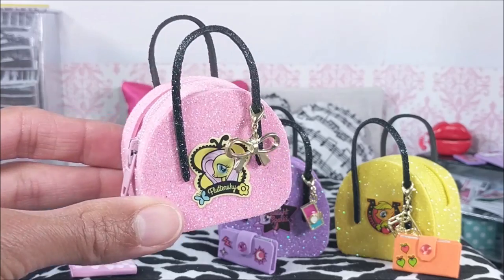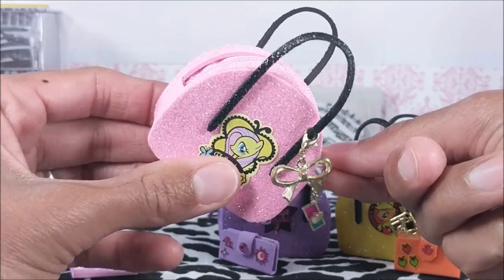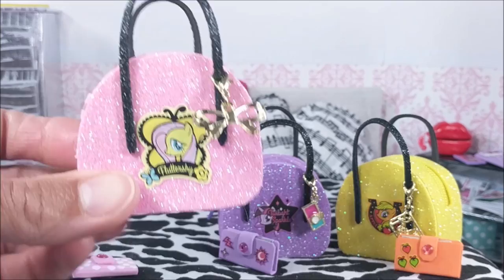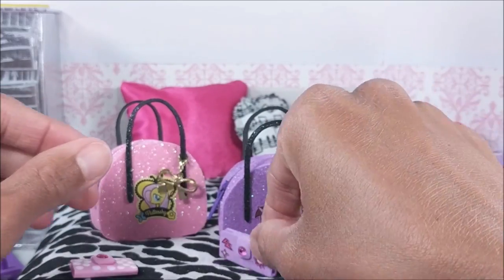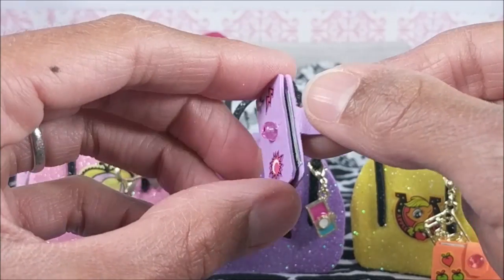Hey guys! Today I'm making three miniature zippered doll purses and some wallets with some doll money, credit cards, checks, and an ID.